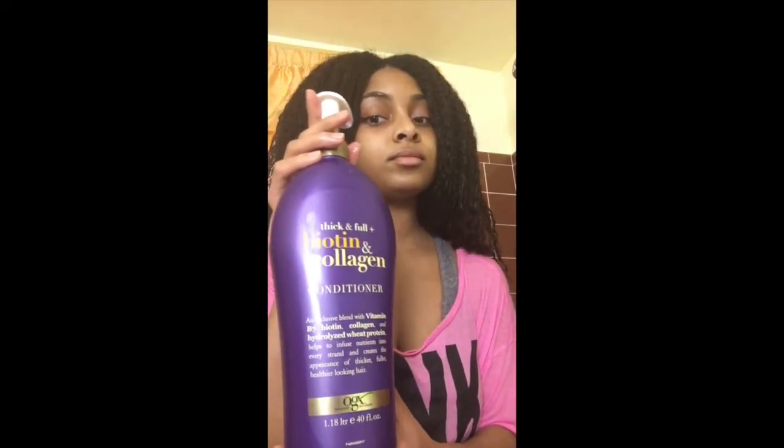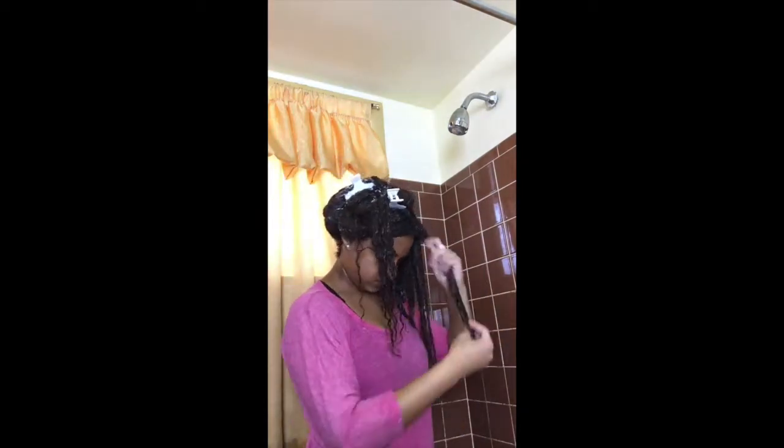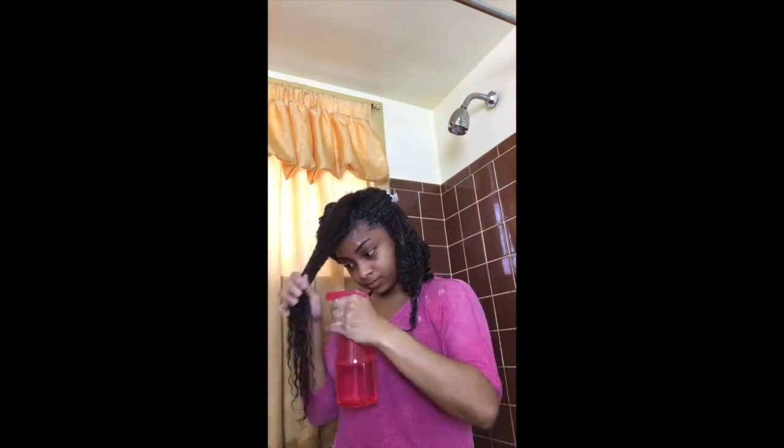Since I had a sew-in for two months, I decided to do a co-wash on my hair. For those of you who might not know what a co-wash is, it's basically when you wash your hair with conditioner. When I finished rinsing out the conditioner, my hair was super soft — so I would definitely encourage everyone who wants softer hair to do co-washes, because it's really healthy for your hair and makes a big difference.